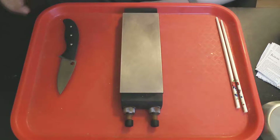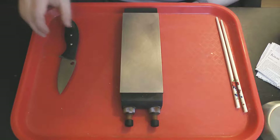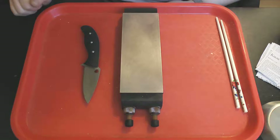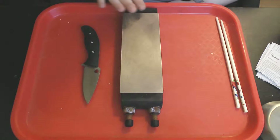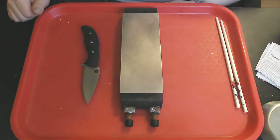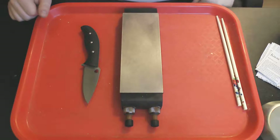So now, in order to try and allay those concerns, I am going to deliberately give the DMT extra extra fine a slightly higher edge bevel angle by slightly convexing it in the final stage of sharpening, hoping to get around 17 degrees, and see how it performs at 17 degrees per side on these bamboo chopsticks.